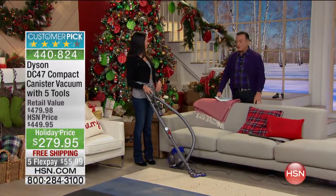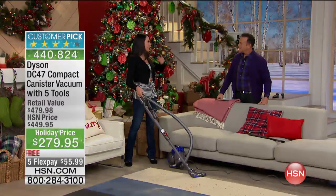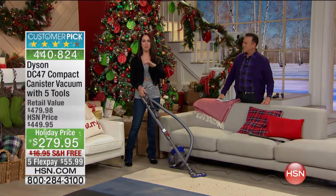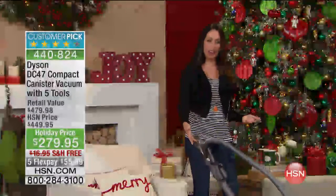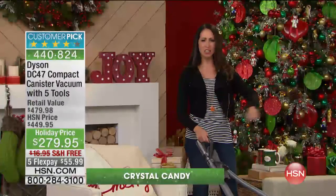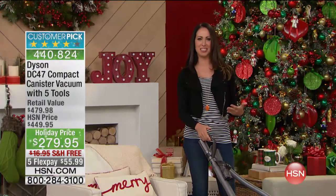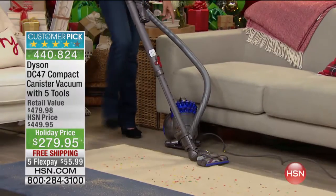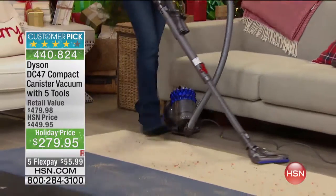This looks so much more comfortable to operate than vacuums of the past. The reason so many people have been loving this canister is because it is so easy. All I have in my hand is the handle, and this just glides along the floor with the unit following behind you. You don't even have to bend over — that's how easy it is.